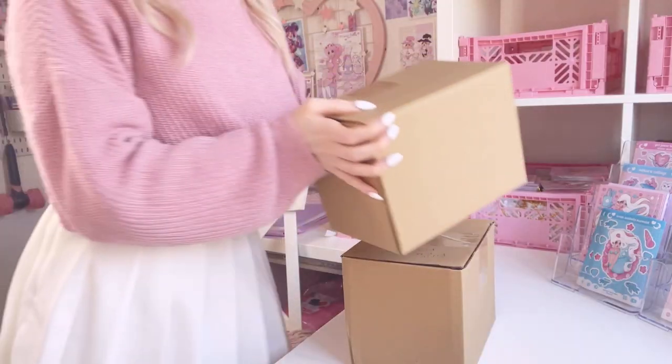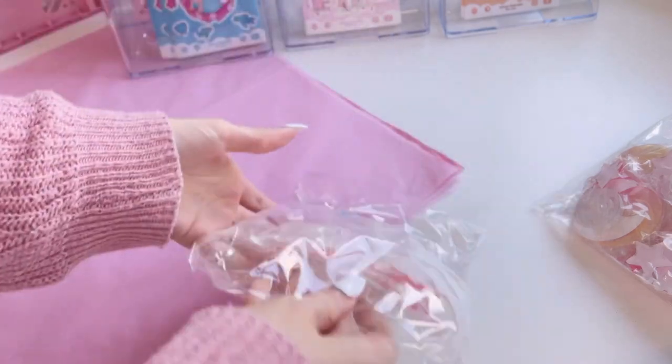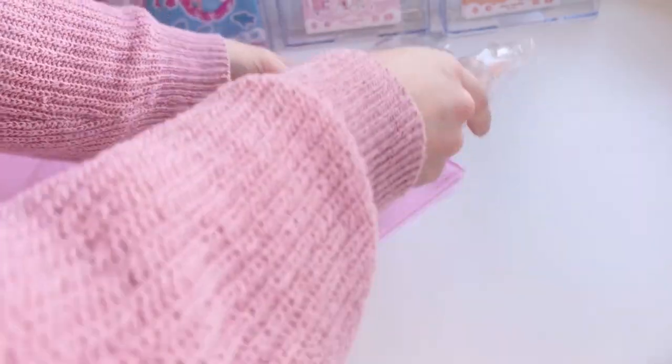I'm going to show you again and also show you some of the backing cards I already have made up. This is how the phone grips got delivered — they all came in these boxes and then they all have these individual cellophane bags that they came in. To save costs I could decide to send out just the plain cellophane bag with the phone grip in it.